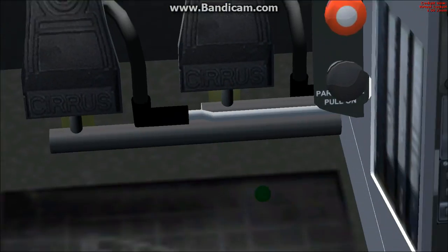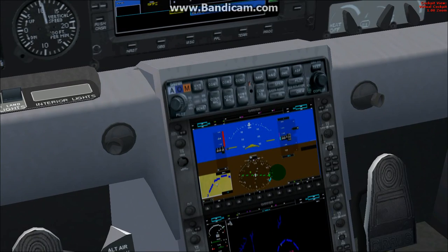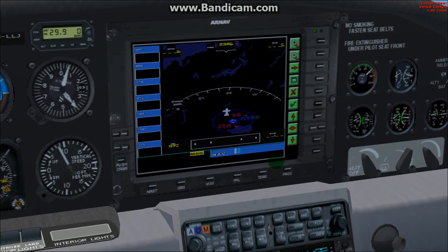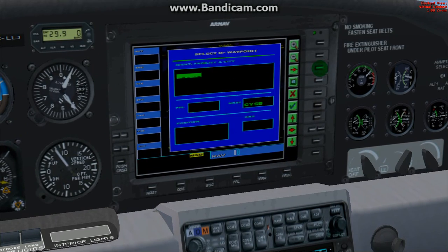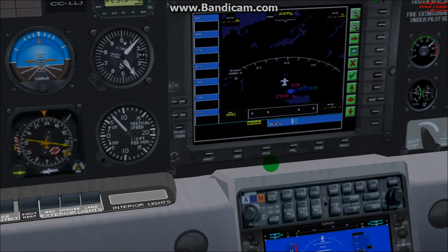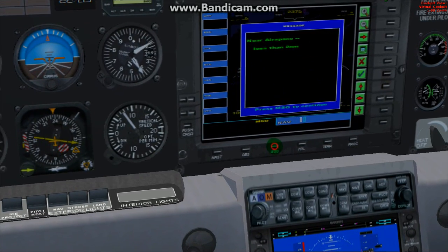It looks like buttons on the GPS will work. I just don't like messing around with those in this view because you can't really see what you're doing. Even these buttons do stuff — oh, that's good. The message says: airspace less than two nautical miles.